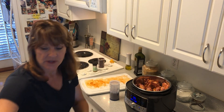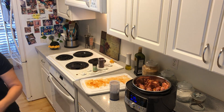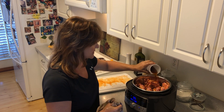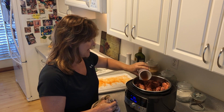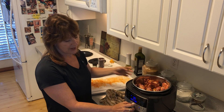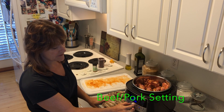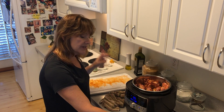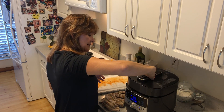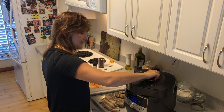We have our ribs in the quick cooker and I'm using my measure-all cups to measure my root beer — six ounces — and I'm going to pour this over my ribs. The quick cooker is very easy to adjust: just turn the handle and put it on the beef and pork setting with the six ounces of root beer and the ribs.